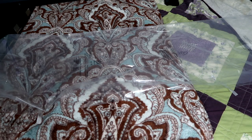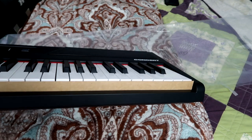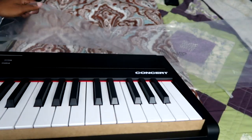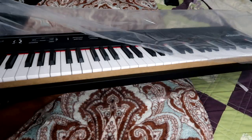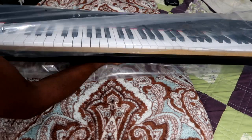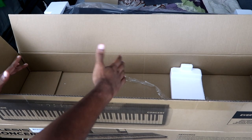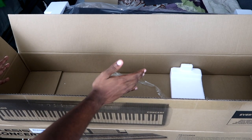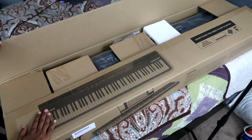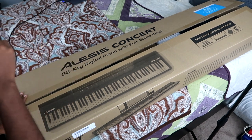Next it's time for the piano. You have this little cardboard insert here that I guess is supposed to keep dust out or something, and it slides right into this little plastic protection sheet. And that is the Alisa's Concert 88 key digital piano with full-size keys.